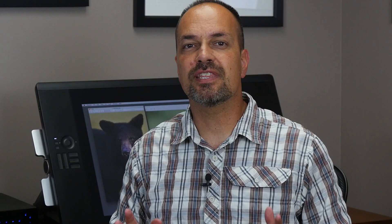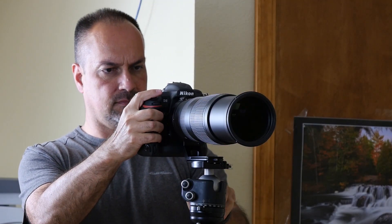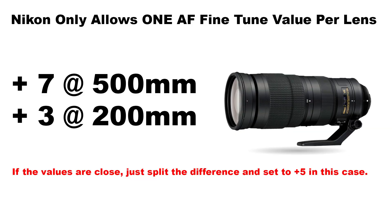Now, for zooms. One of the deficiencies with Nikon's AF fine-tune system is the lack of full support for zoom lenses — Nikon only allows a single value for each lens. However, sometimes if you test a zoom lens, you'll discover that they need a different AF fine-tune value for the long end and for the short end. So you have to make some choices and none of them are going to be perfect. If you find the values are within five points on the long end and the short end, just split the difference and call it good — you'll never see that difference in real world shooting.